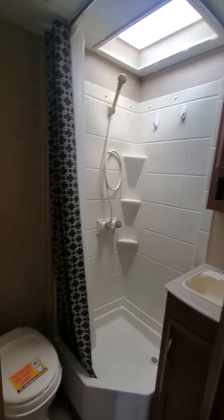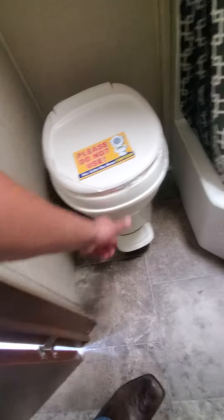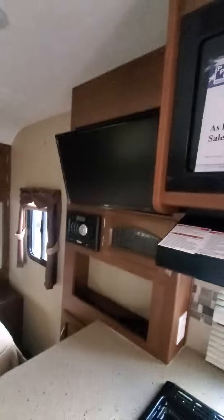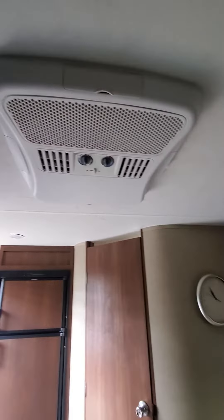Corner shower and toilet — the toilet is made out of plastic. Got your TV with your radio, and non-ducted AC.